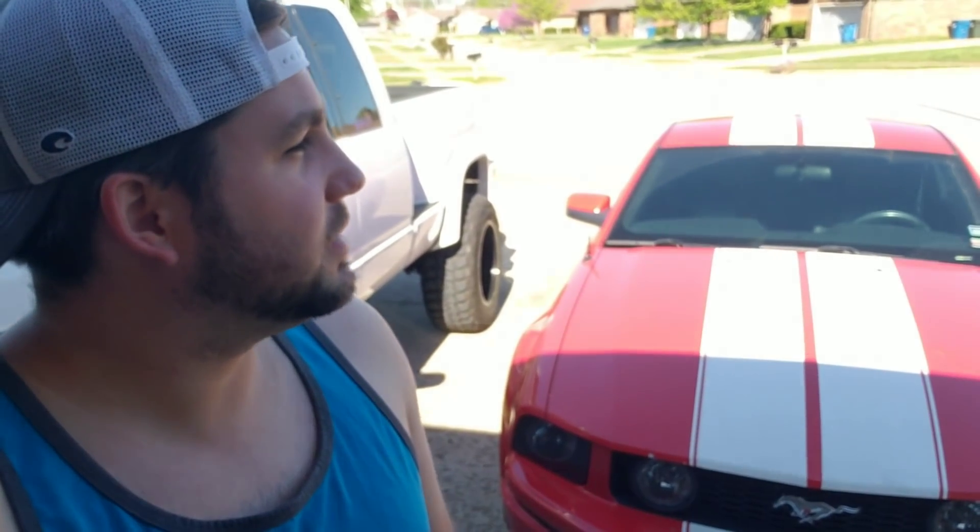Hey guys, it is now Easter Sunday, so happy Easter — and if you don't celebrate it, just ignore that. Today we're going to try the foam cannon, as I said in the introduction. It's another nice day out here, nice enough for a sleeveless shirt, shorts, and sandals. I really needed to wash the truck, but I haven't been paying much attention to the Mustang in the past couple of weeks due to the rain.